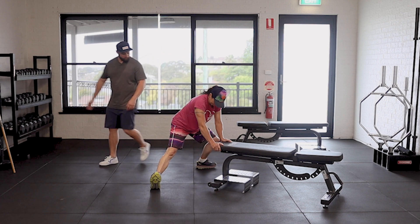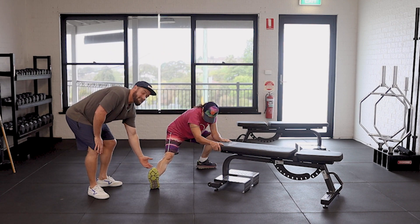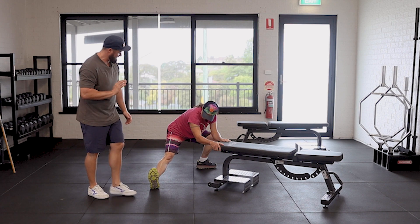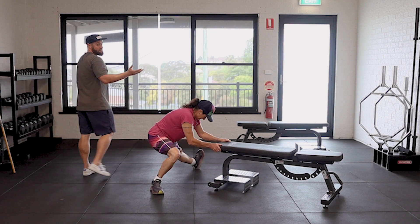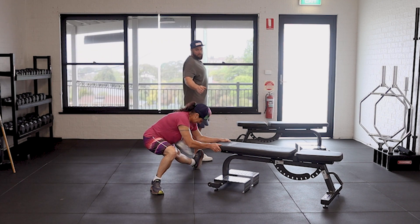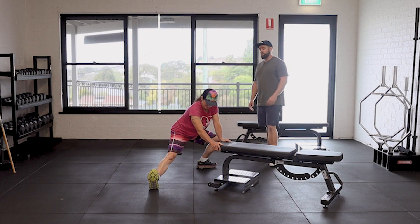Come on over to the other side and just hang out in that position. This toe comes up to the ceiling, just so it allows you to get up a little bit higher. This might be enough for you and that's quite alright. Just keep your chest up a little bit higher.